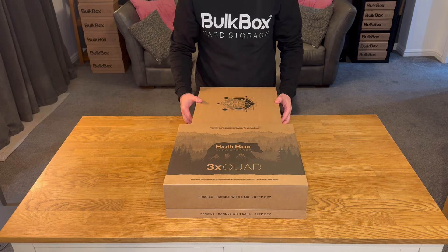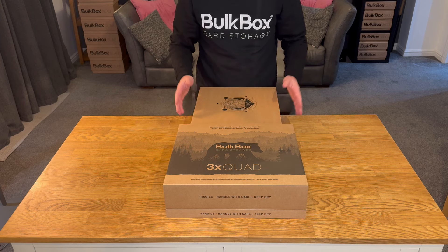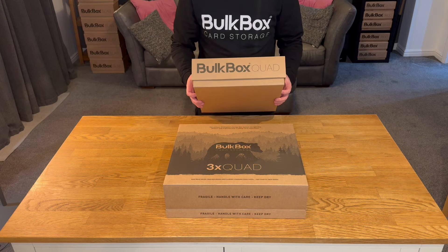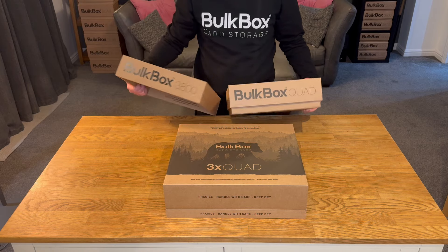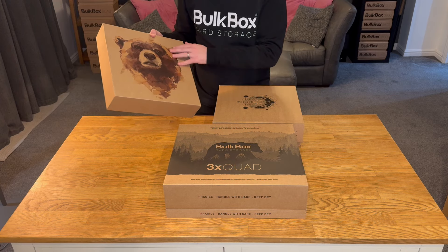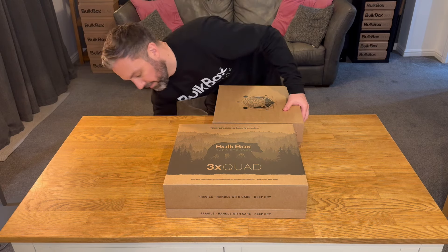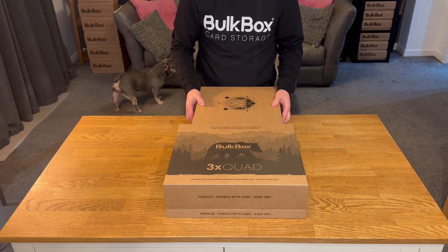Hello everyone and welcome to a Bolt Box Quad and Bolt Box 3800 assembly video. Thank you very much for buying our product — I'll take you through making one today so you can make sure they're perfect. A Quad and a 3800 are the same product: same size, same shape, same dimensions, just slightly different names and finishes. The 3800 uses vegetable inks for a gloss finish, whereas the Quad in the UK uses a matte finish with different inks and print techniques.